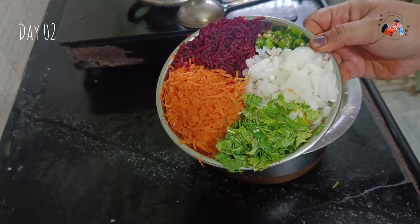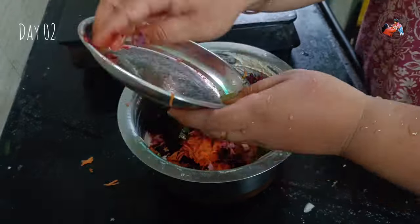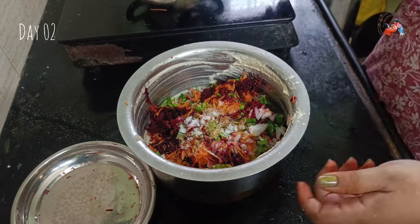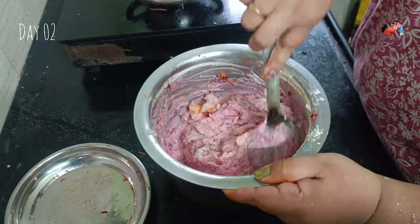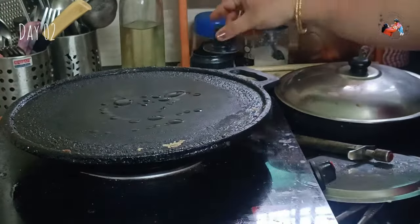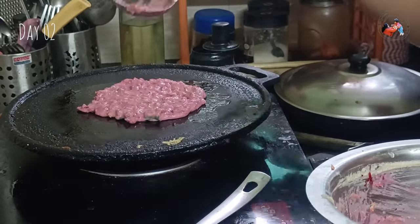Then we will prepare carrot and beetroot. We will chop the onions, add 3 pinches of salt, a little jeera powder, and salt. We use a little chili powder for the batter. This gives a great taste. You can see the color from the beetroot and the carrot taste comes through as well — the taste is very good.